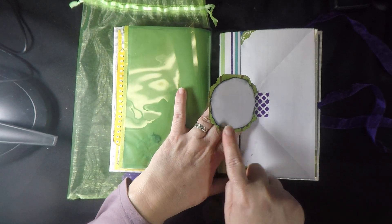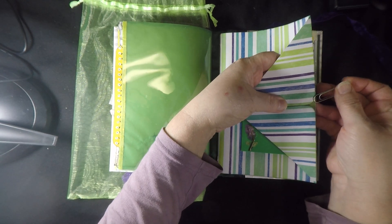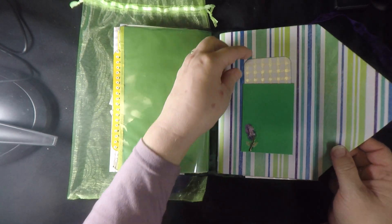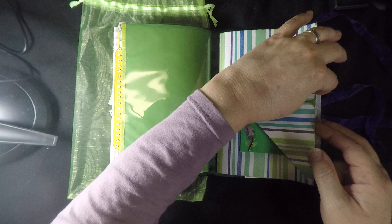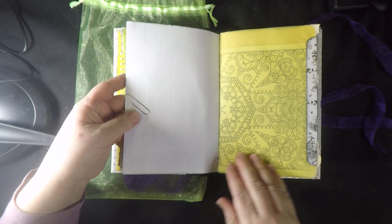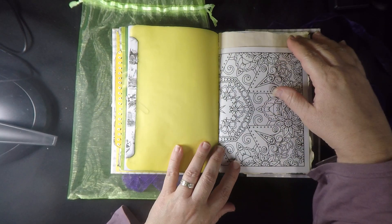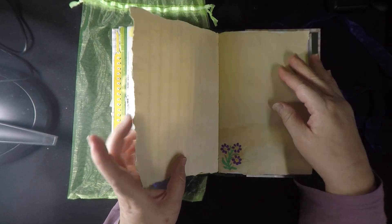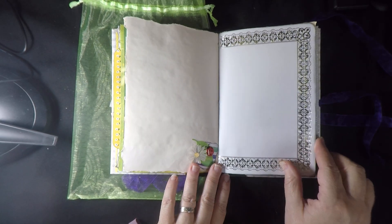There is a fun journaling spot, a journaling page. This is just a plain clip that's holding it shut, but underneath that is another pocket and another journaling card. There we go. Big journaling spot here, another vellum, a coloring page, and a pocket back there for storing any little bits you decide to keep — any little memorabilia.